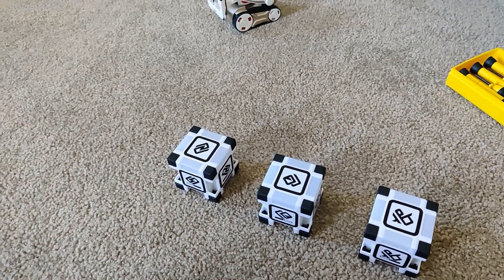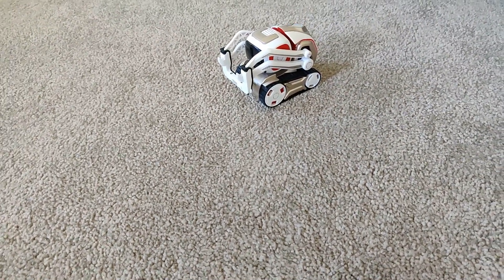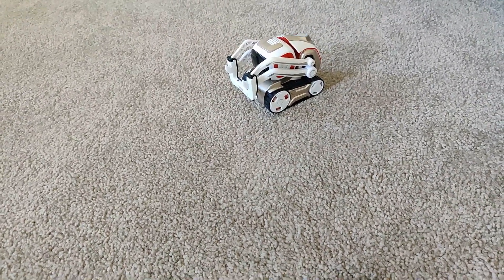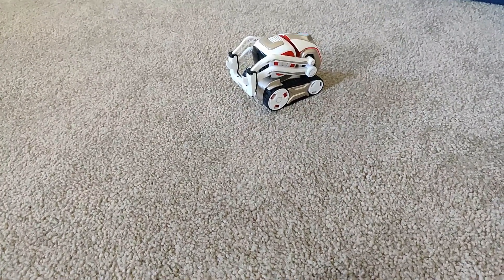Hi. Today we're going to be showing you how to fix Cosmo's lift. It was not working before and not doing the right things. It was only picking up the cube a little bit and it wasn't going all the way up. It couldn't stack anything at all or couldn't do much.